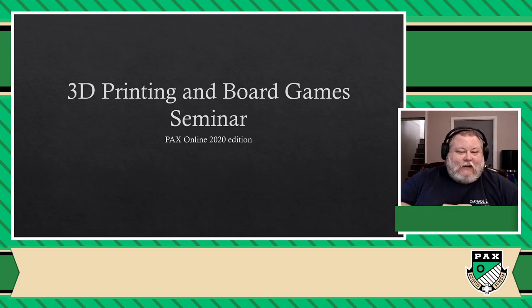Hello everybody, welcome to PAX Online. My name is Patrick, and like everybody here, I'm a big fan of board games. And as the title suggests, I'm also very much into 3D printing. In fact, the main reason I got into 3D printing is board games.